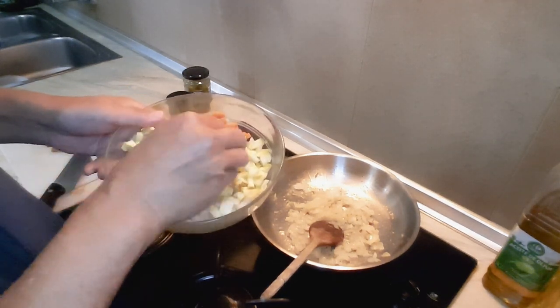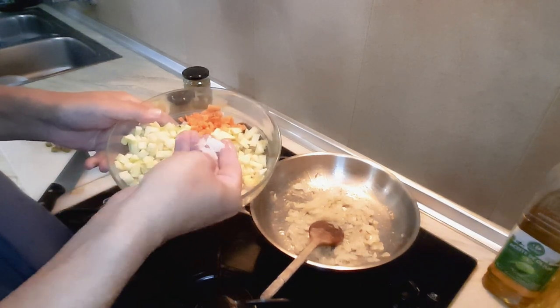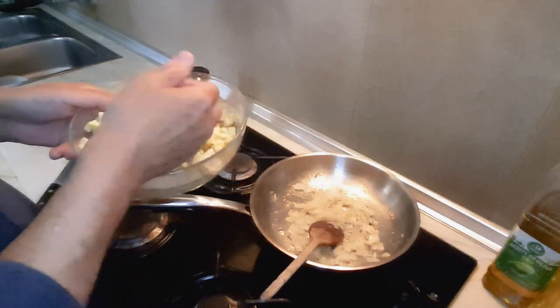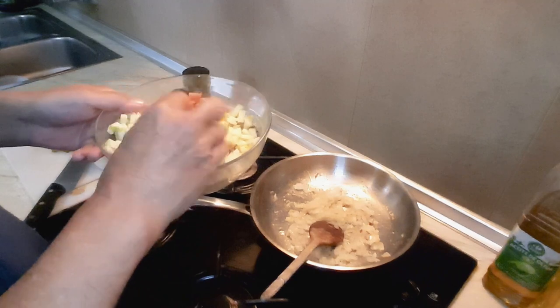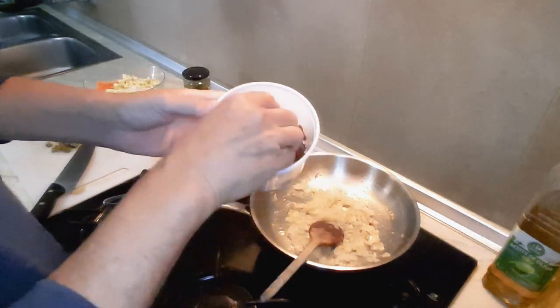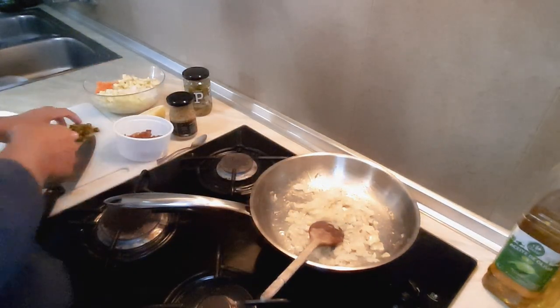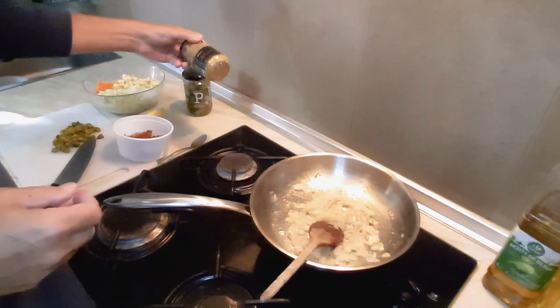Cucumber, apple, and swede — or something similar. This isn't swede, this is a turnip. Then we've got some dates chopped up, and also we have some gherkins.